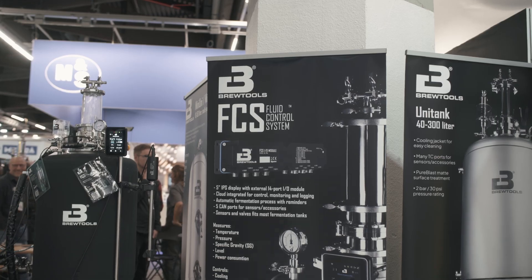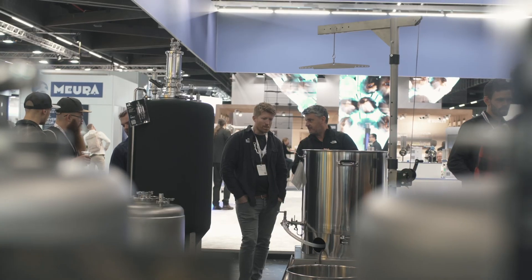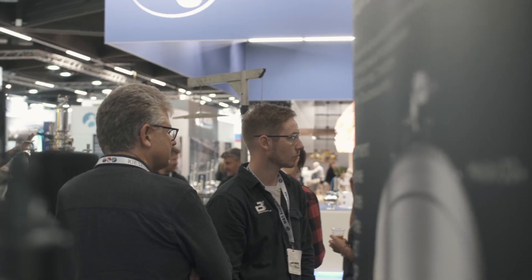At Braubewiale 2024 in Nürnberg, Brewtools has introduced the brand new Fluid Control System. In this video we'll dive into how that works, and definitely stay around until the end because I will reveal how you can be a part of the development of the FCS.